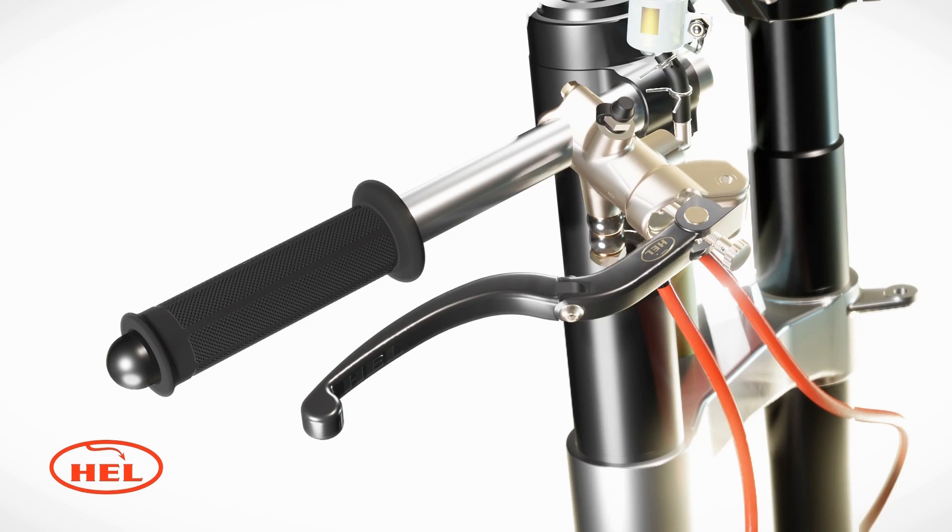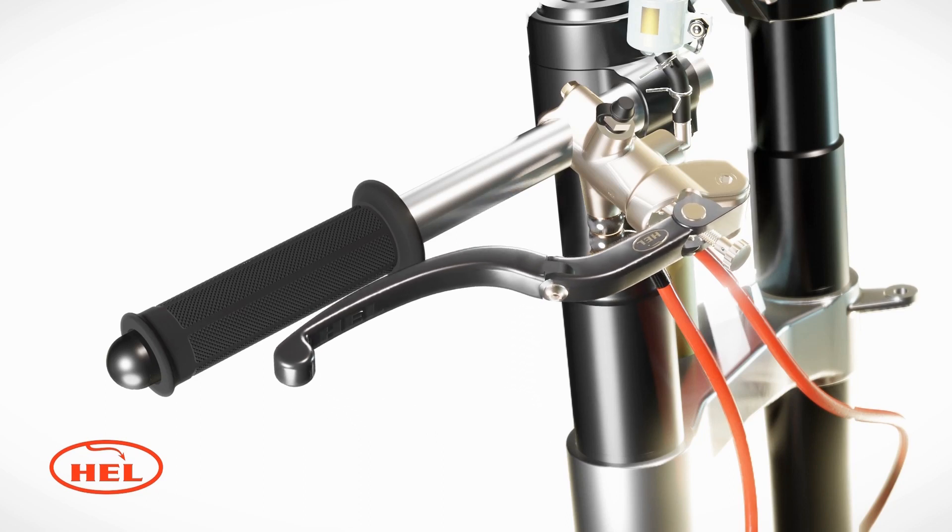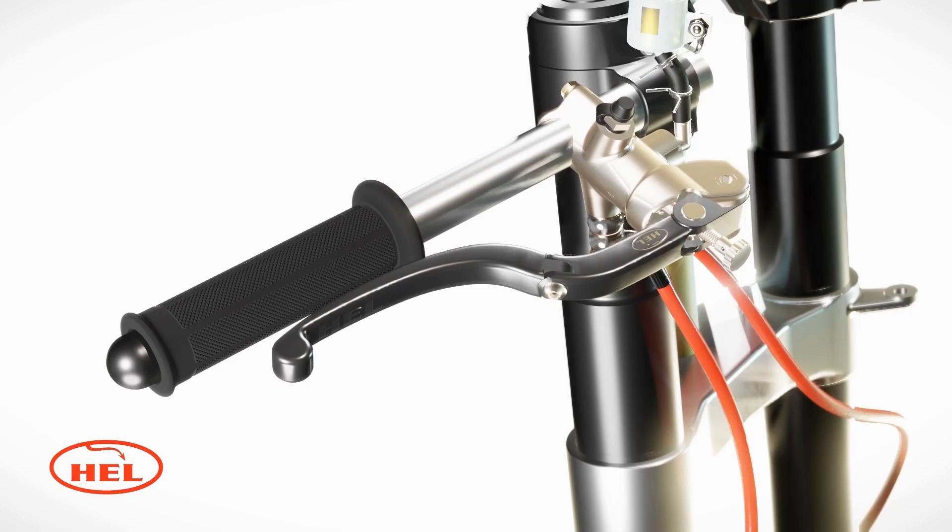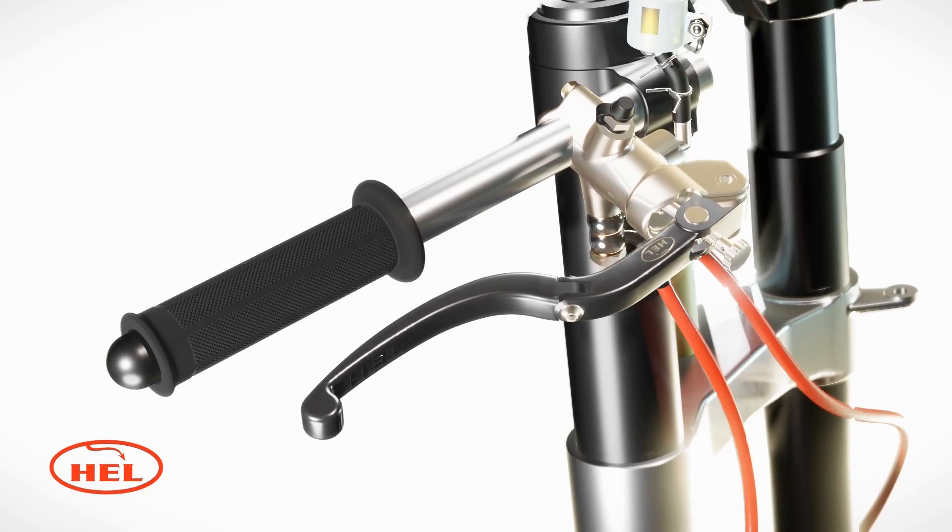Next, open the bleed nipple on one of the brake calipers. Then pump the brake lever repeatedly to get fluid from the reservoir pot into the system. You should see the brake fluid and air bubbles released from the caliper. Close the bleed nipple and check how the lever feels.